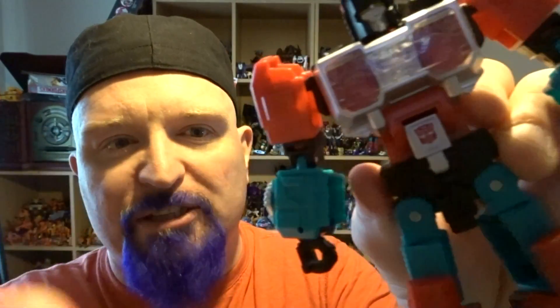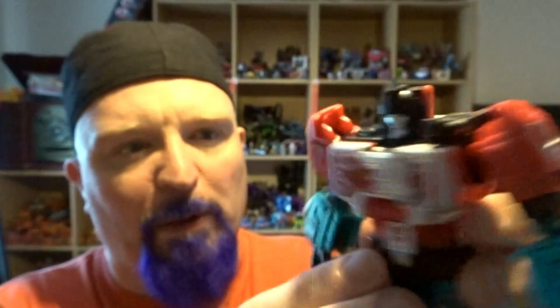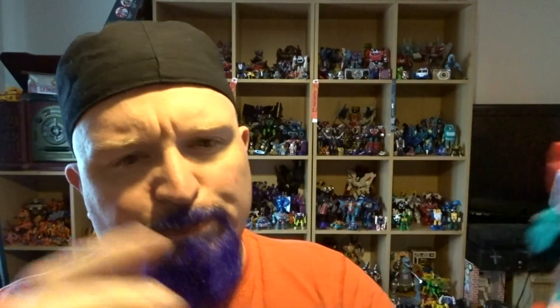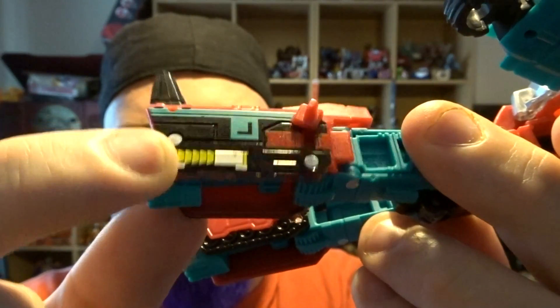Paint apps are few and far between but the plastic is different-coloured enough that it doesn't matter. He is varied in colour — he's got red plastic, blue plastic, black plastic. You've got an Autobot symbol on his tummy, some silver detailing for his alt mode, and then he's got sticker detailing — tampo-graphed I think — stuck on there. Other than that there's not a lot of paint, but he doesn't need it.